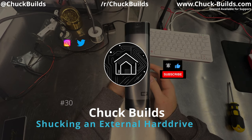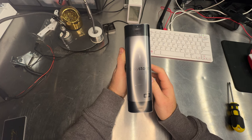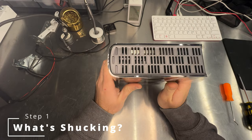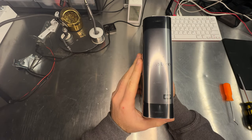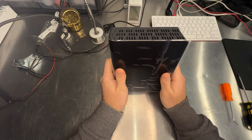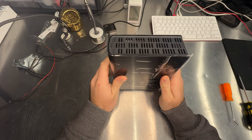Welcome to Chuck Builds. Today I have an Easy Store Western Digital external hard drive and we're going to shuck this hard drive. The term shuck is like shucking an oyster — we want to crack this open, get the hard drive out inside, and put that hard drive into a computer case. The reason for this is you can buy these external hard drives for much, much cheaper than an internal hard drive on sale.